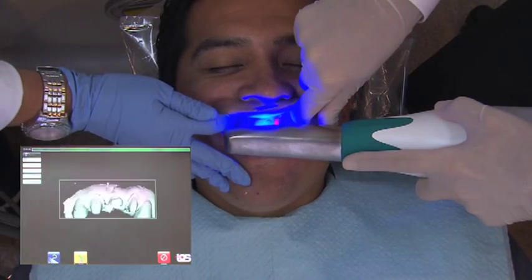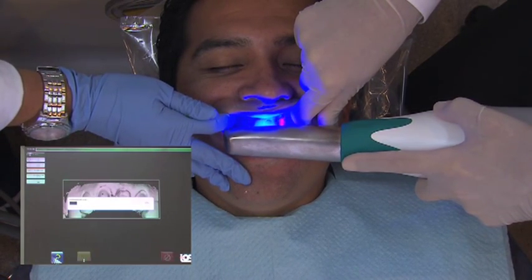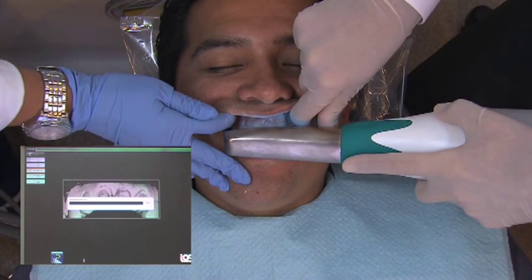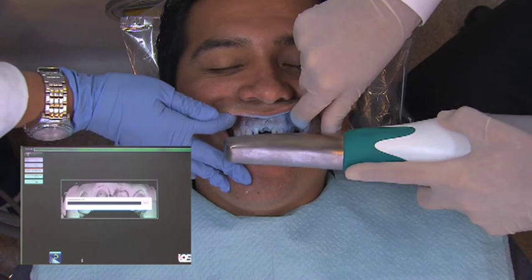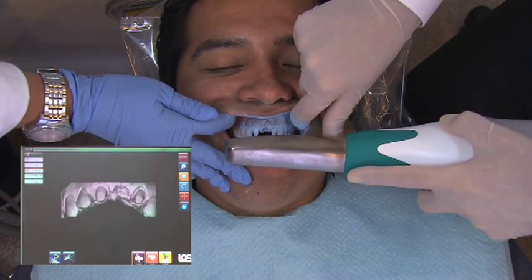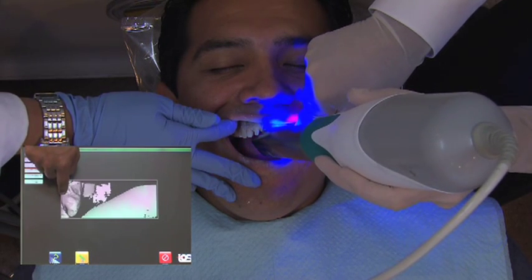It does the whole quadrant for you once you've lined up the wand in the correct position. So this is our third scan. We did an incisal, we did a lingual, and now we're doing a facial scan. From the three of those, it puts them together and comes up with a model pretty quickly, so you're able to see the model and see what your preps look like.